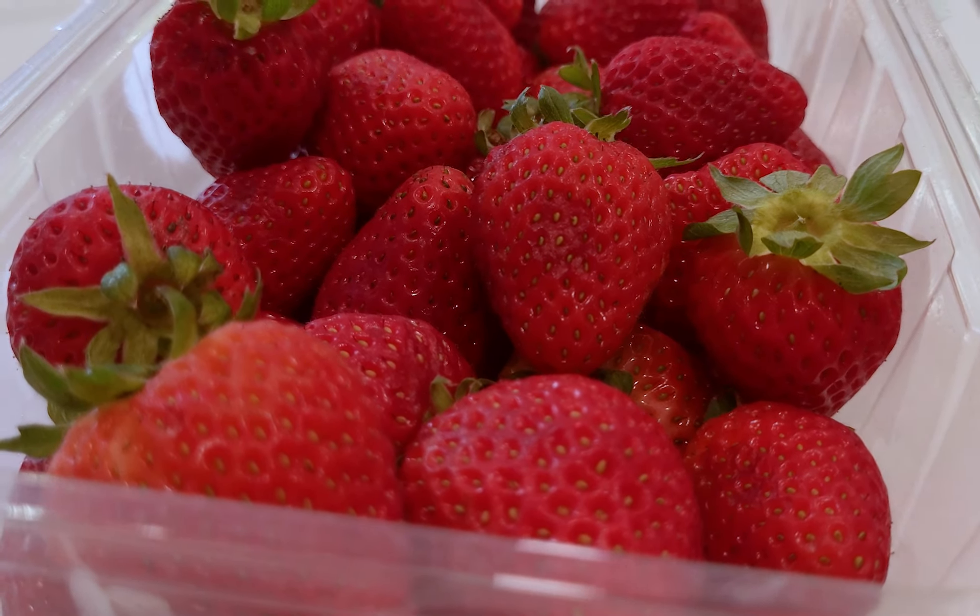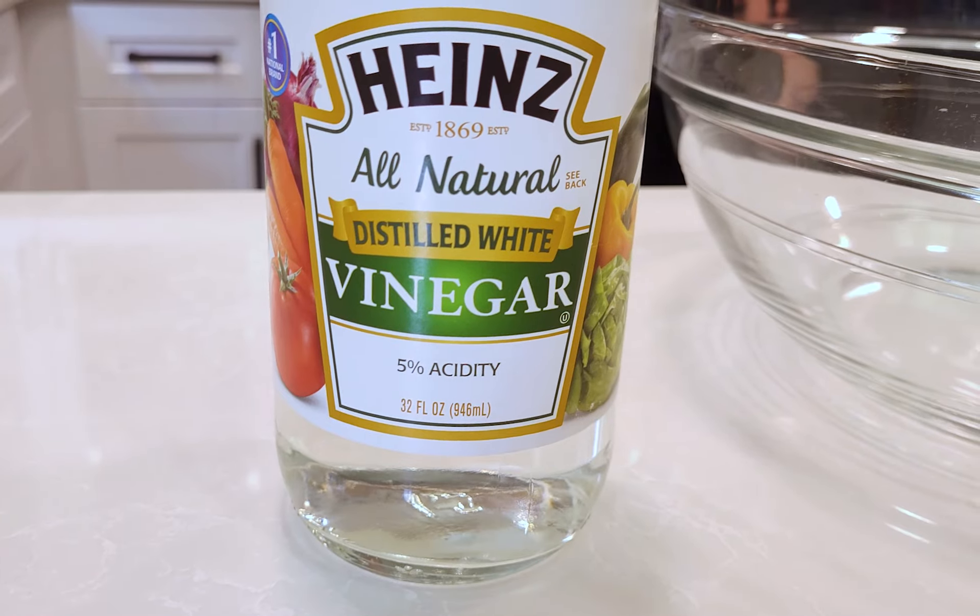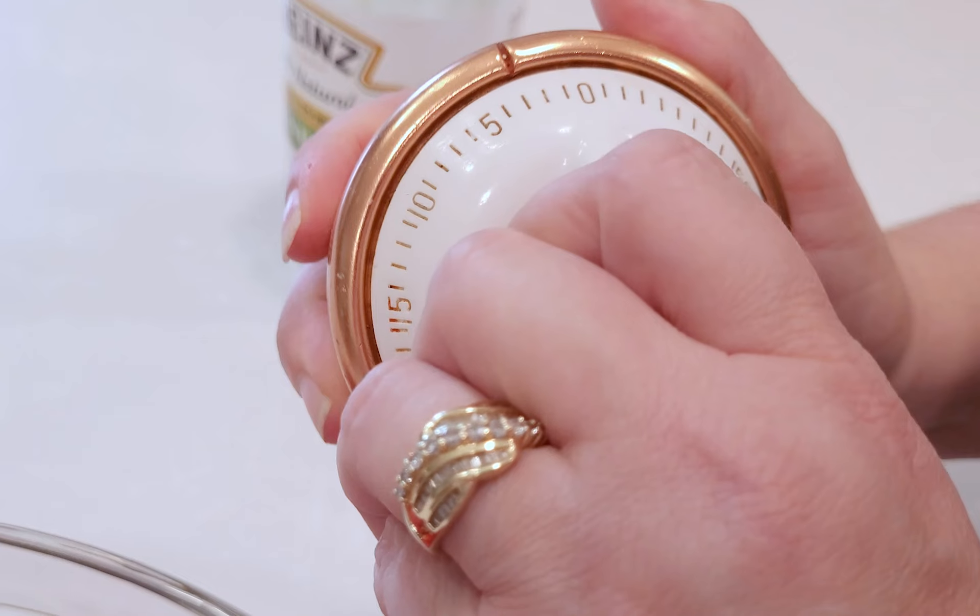Want strawberries to last for weeks? Place strawberries in a large bowl that holds 10 cups of water. Add a quarter cup of distilled white vinegar, 5%. Soak for two minutes.